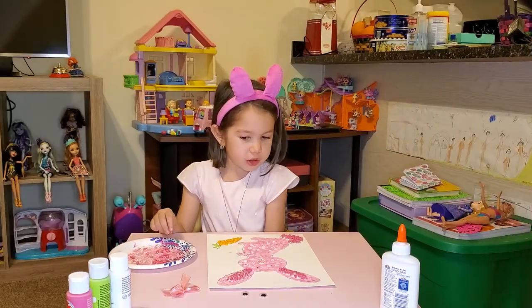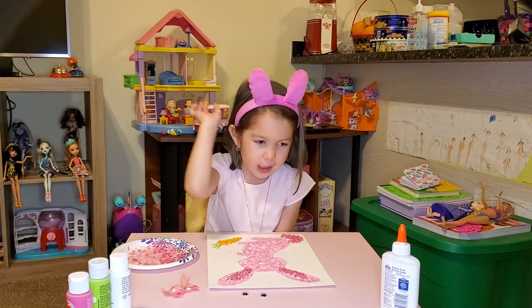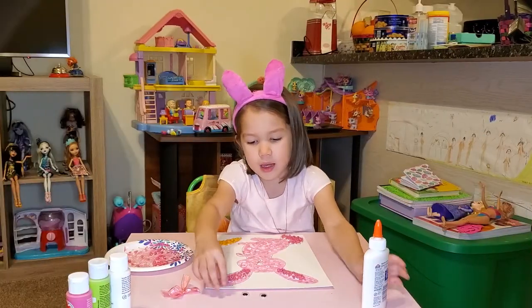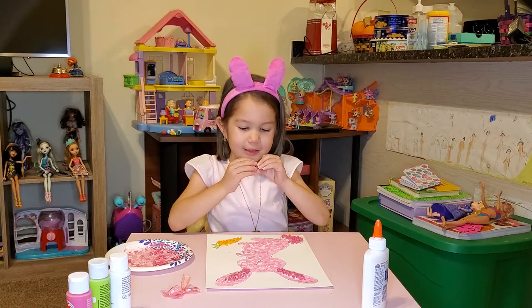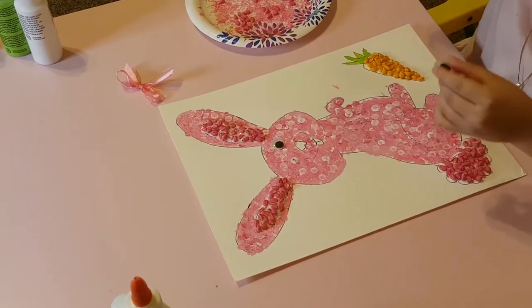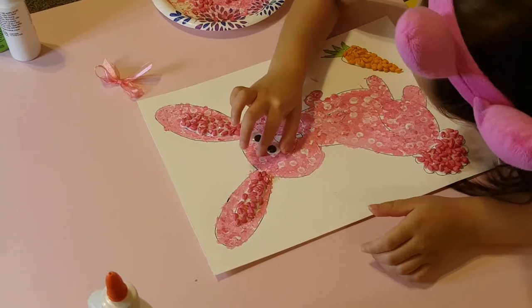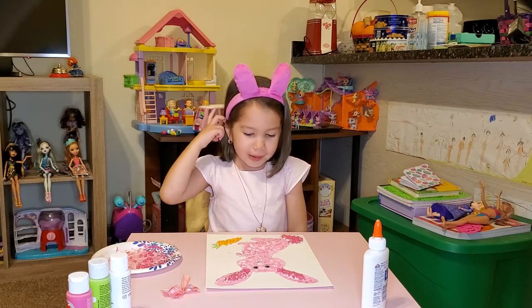So we're done with the tail. Now we're just going to do the eyes — I'm just going to do like two dots this time. Now we're going to put the googly eyes on this side. Okay, we're not going to move the paper because we need these to dry. The bunny looks funny like that to me.